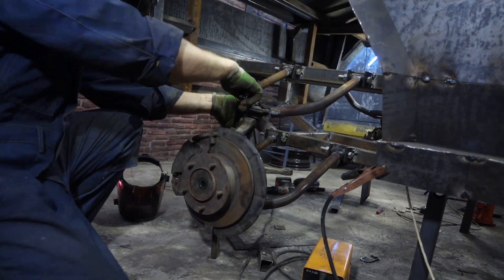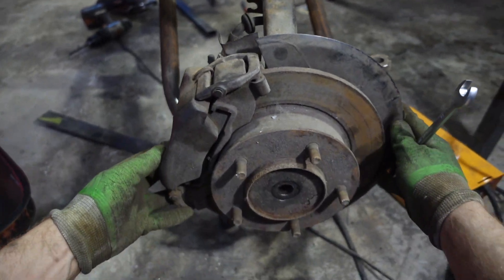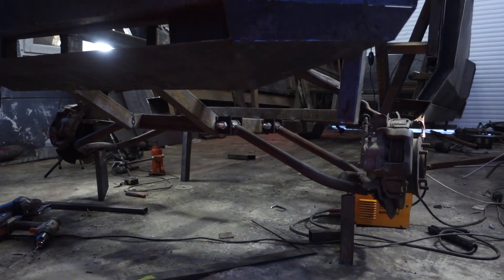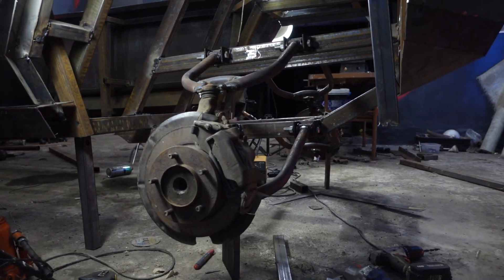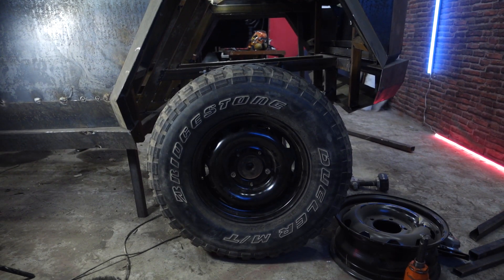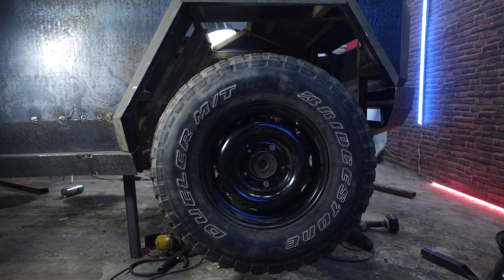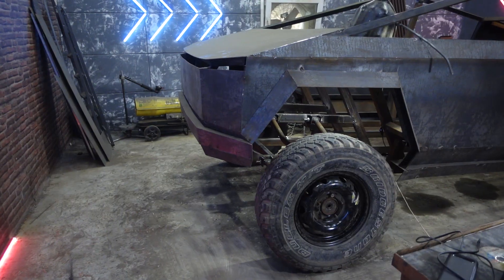Then I fastened the steering knuckles. I tried on the wheels and they turned out to be shifted toward the threshold. I had to saw everything off and shift all the levers forward a couple of centimeters. Now everything is even and we can go directly to the installation of the pneumatic cushions.